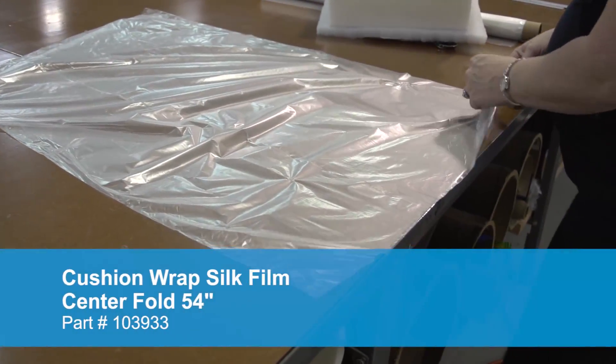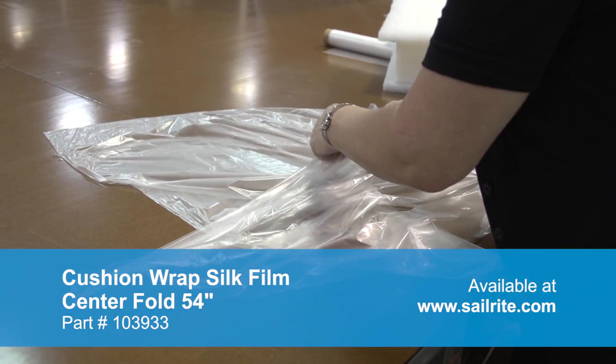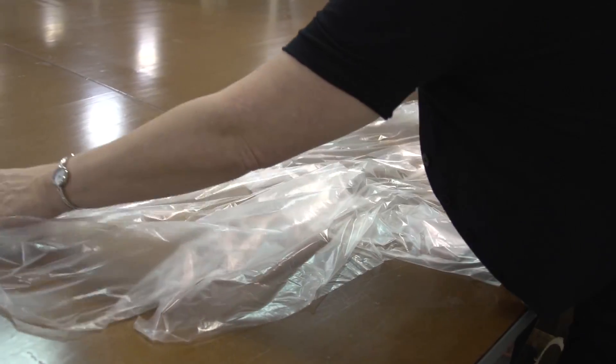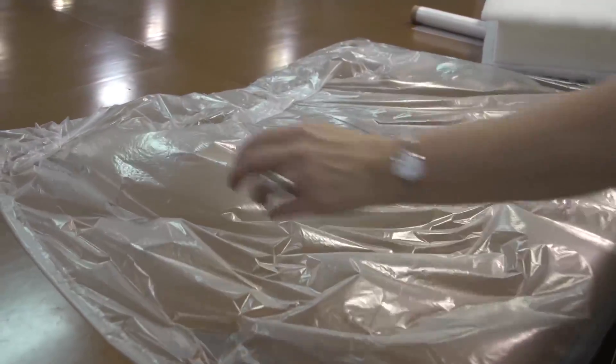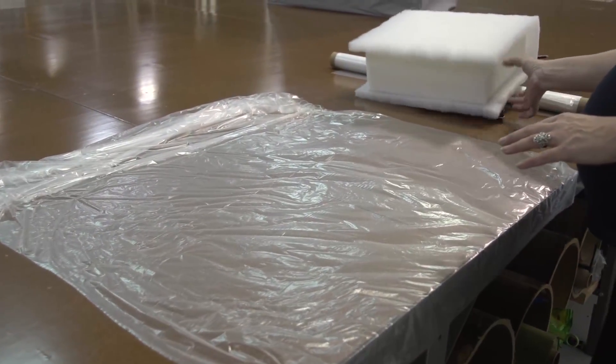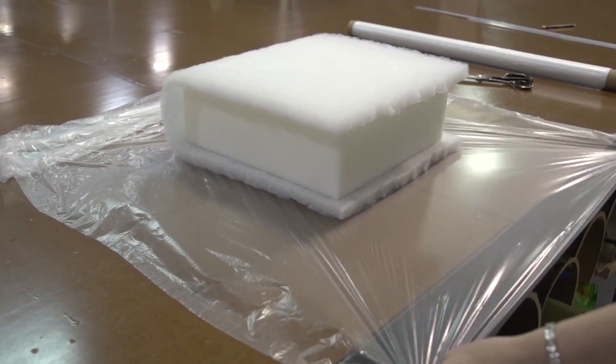Notice that the silk film is folded in two layers — we call that a center fold. When it's unfolded it's 54 inches wide. Sailrite recommends cutting the silk film to approximately 20 inches of excess around the entire perimeter of the foam.